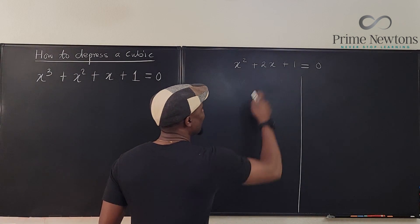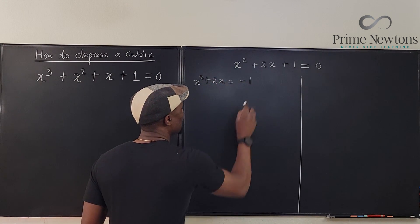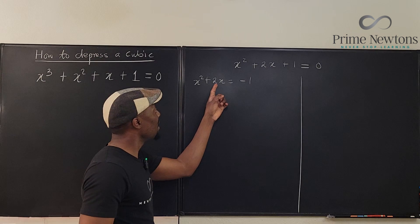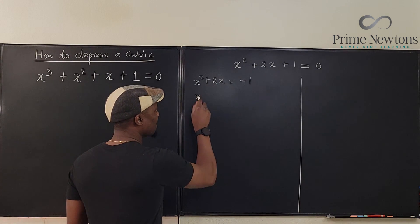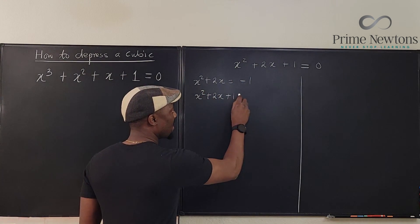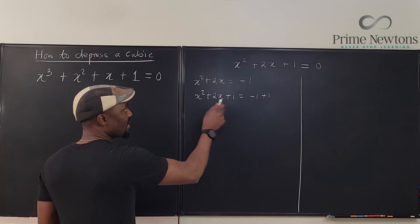Normally, if you want to do completing the squares, you're going to say x squared plus 2x equals minus 1, and then you're going to take half of the coefficient of the next term, which is 2 here. Half of 2 is 1. So you're going to say x squared plus 2x plus 1 squared equals minus 1. Since you added 1 here, you have to add 1 here.